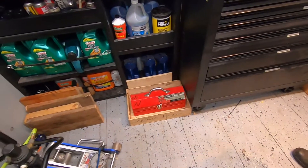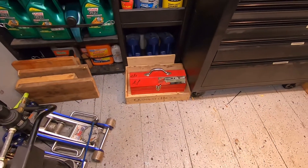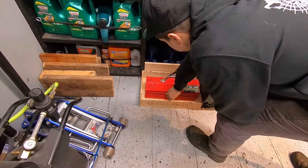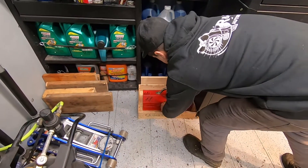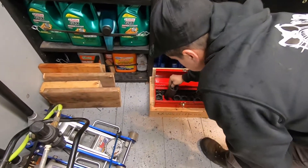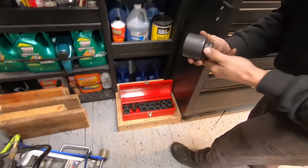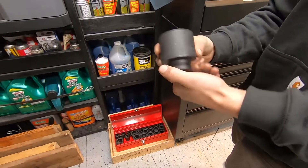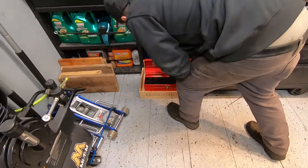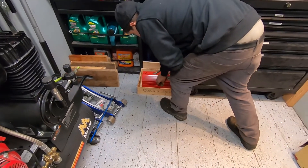You got your little mini box over here — what's that? That is full of sockets for your big stuff — big boy sockets. Oh yeah, big tonka trucks. You can even open it. Look at that thing — that's a 50 millimeter right there. I think the biggest one I own is like a 32. Yeah, when you work on the big stuff sometimes you need the big stuff.